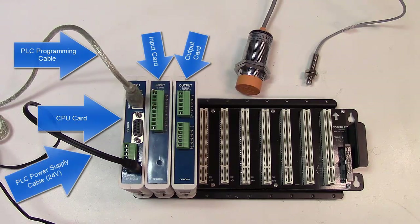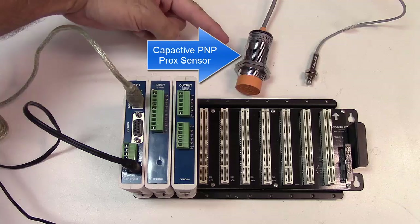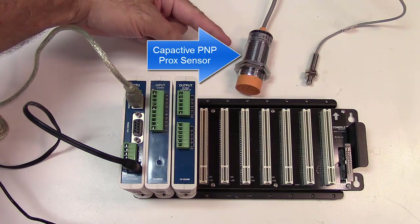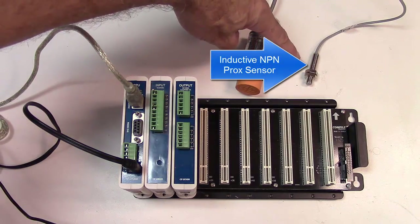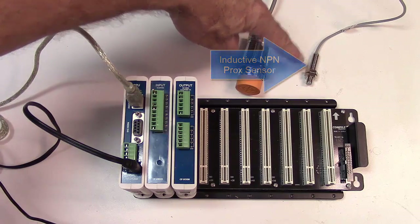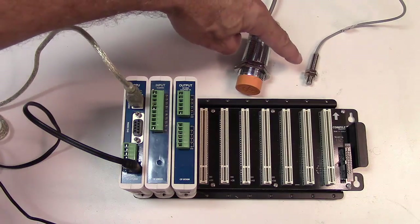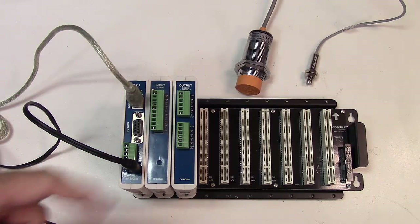We're going to look at interfacing sensors to a PLC. I have two sensors: one is a capacitive PNP sensor, or sourcing sensor, which I've used in a previous video, and the other is an inductive NPN, or sinking sensor. So we have a sourcing capacitive sensor and a sinking inductive sensor, and we're going to show how to hook them up to our PLC.